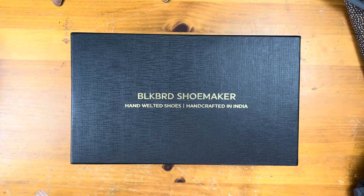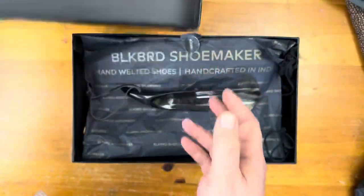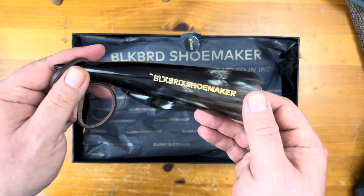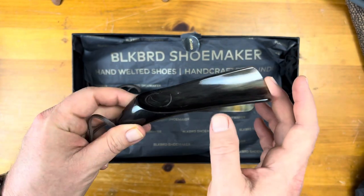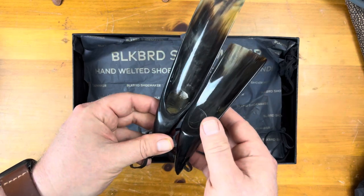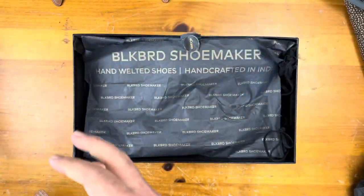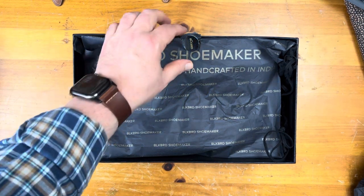So without further ado, let's start taking a look at these. This is a relatively new brand. When I got my first pair, it had this shoehorn — a very, very short horn. You can see the new one is quite a bit longer, which makes it a lot easier, especially for those of us not very athletic.